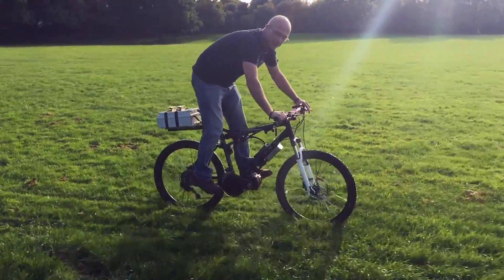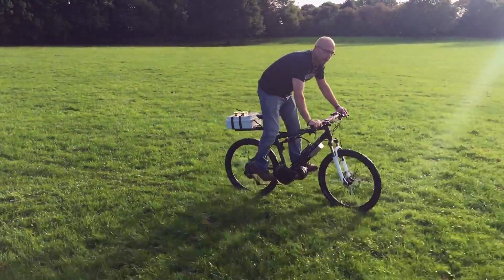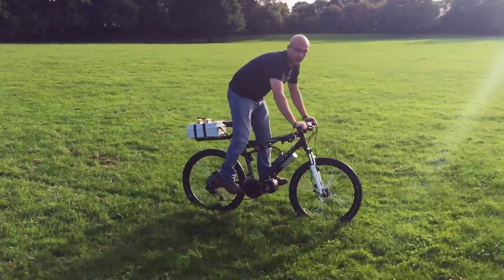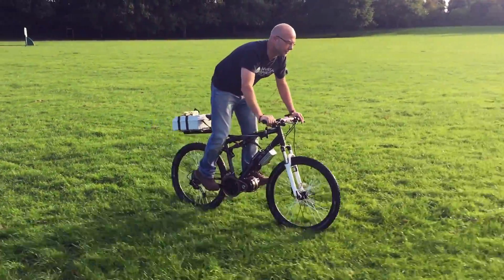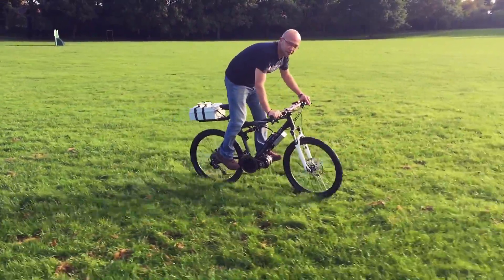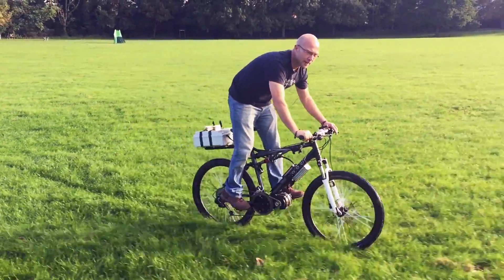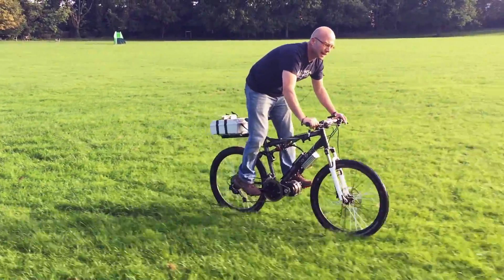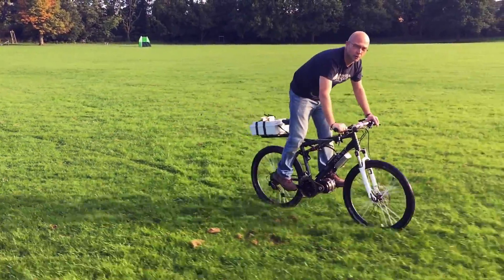Both the batteries on these two bikes are roughly the same capacity, about 850 watt-hours. The battery pack on this is a homemade pack out of laptop batteries — loads of laptop batteries stripped apart, tested, and assembled into a 52-volt pack, somewhere around 15 amp-hours. The range that gives me is around 35 miles on this bike, a little bit further on the one you're riding.